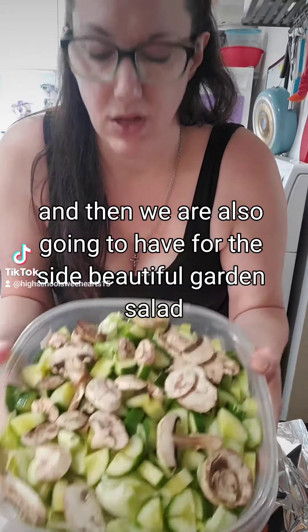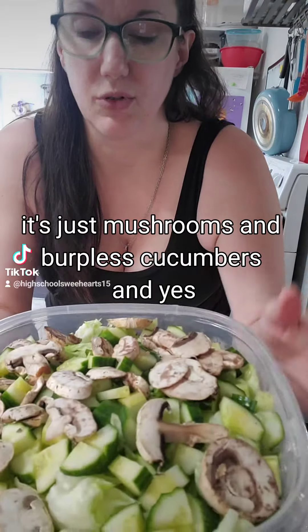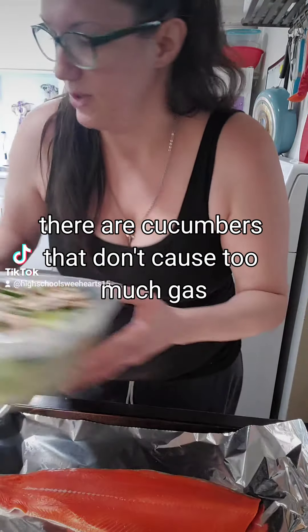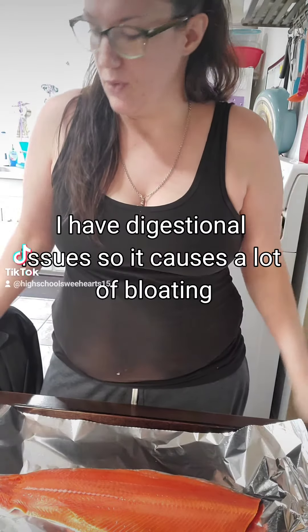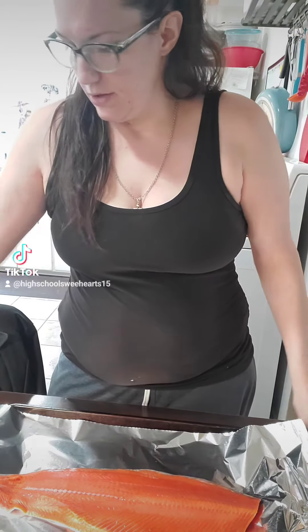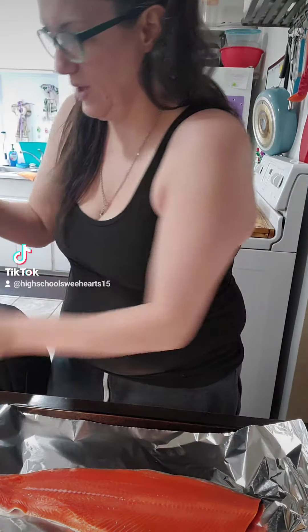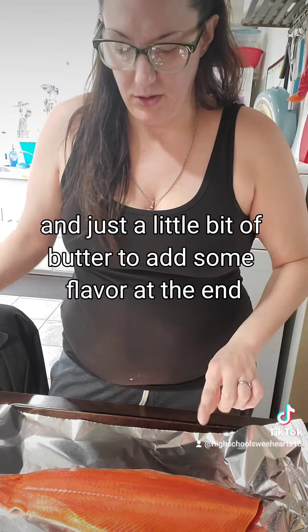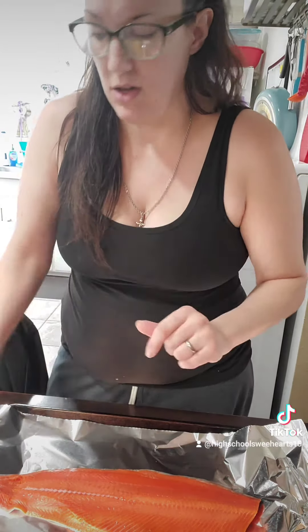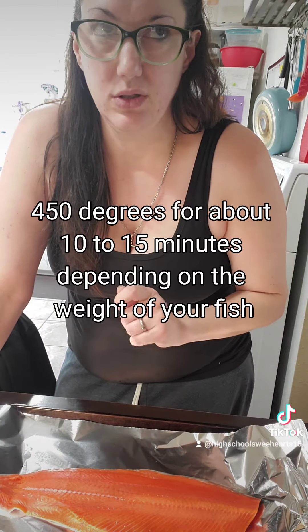...a beautiful garden salad — just mushrooms and burpless cucumbers. Yes, there are cucumbers that don't cause too much gas! I have digestive issues so it causes a lot of bloating. We're going to use dill and Johnny's seafood seasoning, and just a little bit of butter to add some flavor at the end. 450 degrees for about 10 to 15 minutes depending on the weight of your fish.